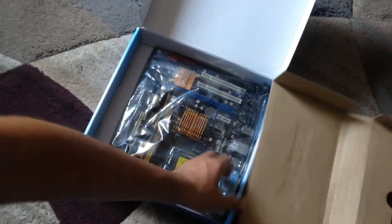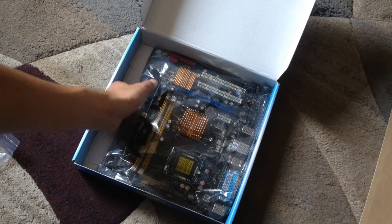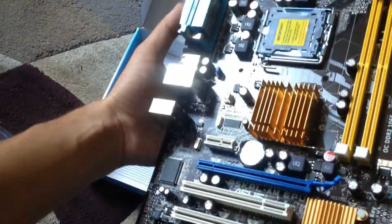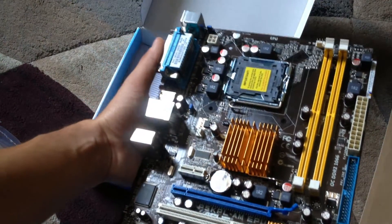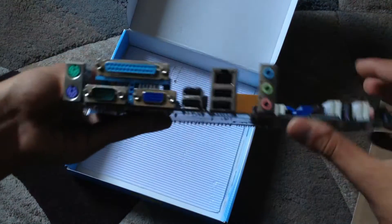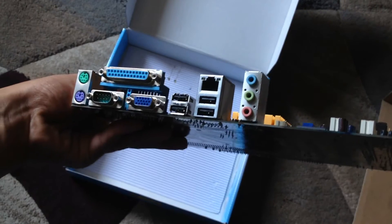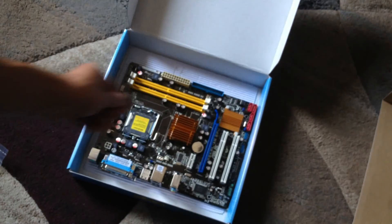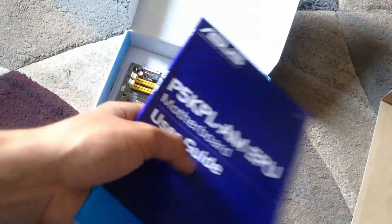Now let's see the motherboard. Now I'm gonna install this motherboard. Here's the CD.